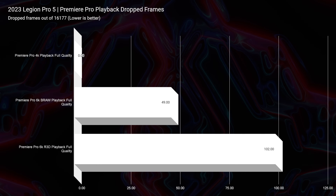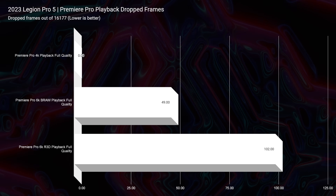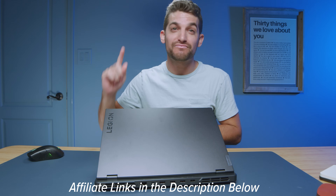Regarding playback, we're seeing much better results with these new RTX series GPUs. With the RTX 4070 in this laptop, we saw 49 dropped frames on B-RAW and 102 dropped frames on Red footage. I'm excited to test 8K footage in the one-month-later review — I really think you need 32 or 64 gigs of RAM for 8K, since Premiere Pro uses so much RAM at that resolution. Punch for punch, the 2023 model is a great buy, and I'll also be doing a head-to-head comparison between the 2022 and 2023 models and between the Ryzen and Intel versions.